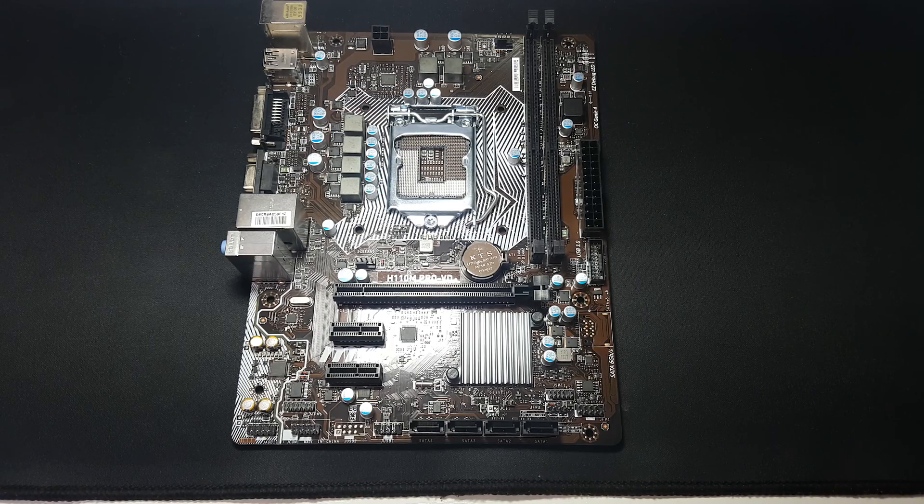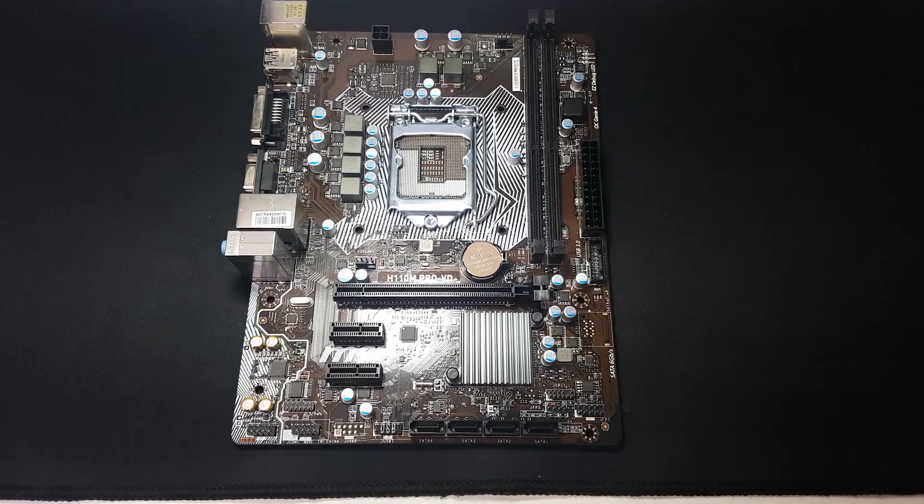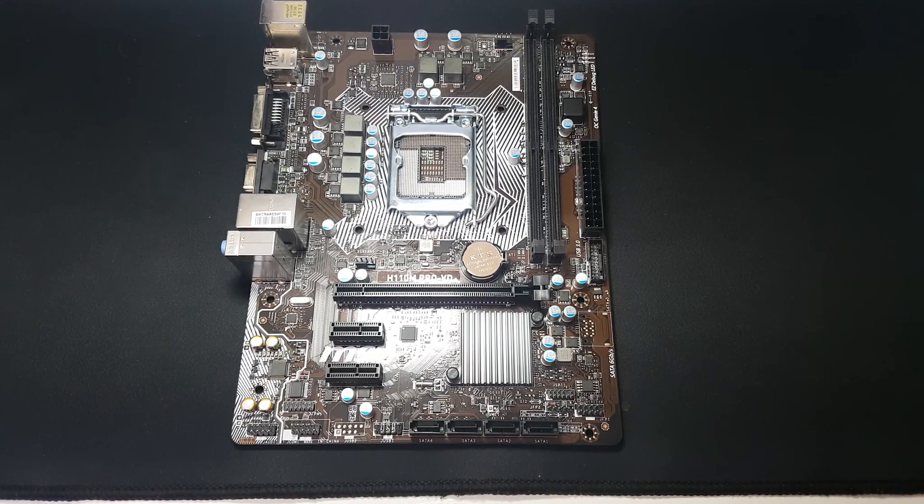Hi guys, it's Troy from The Full Setup here back for another video. Today we're having a quick look at the MSI H110M Pro VD motherboard. I bought this board as part of a section I want to do on my channel — benchmarking and gaming builds on cheaper equipment, because I understand not all of you can go out and purchase i5s, i7s, and high-end motherboards. You can still have a really good gaming experience on cheaper hardware, so I decided to go down the Intel path.